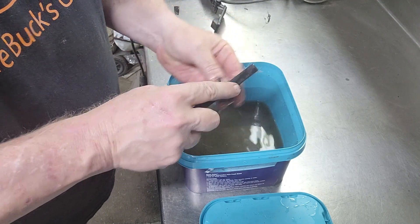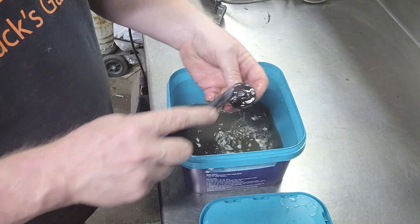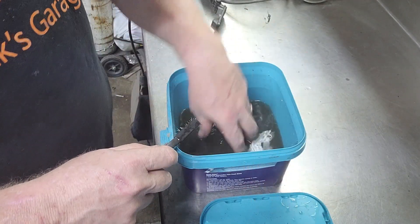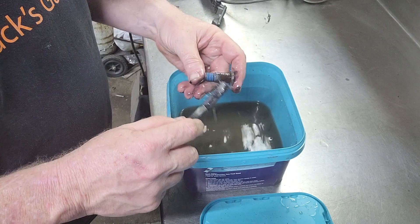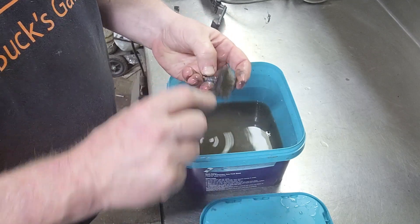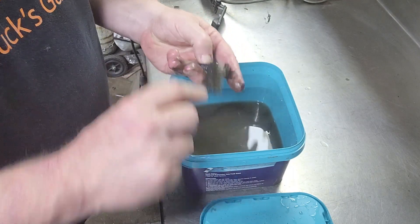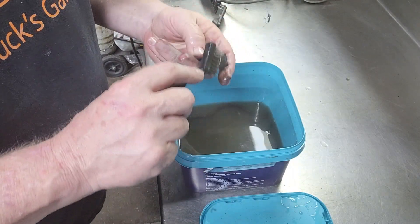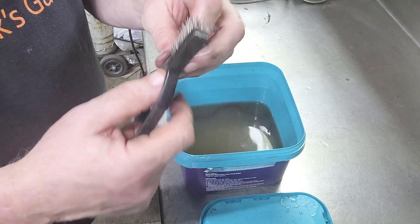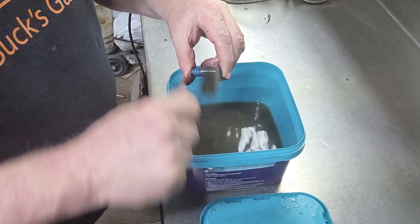Bolts with the caked-on, baked-on rust and stuff — wow, that's pretty good. Comes right off. You guys all know how seatbelt bolts sit in there for decades and just get forgotten about. Wow — that had a serious serious amount of rust around that shank and it's basically gone. Just comes right off.